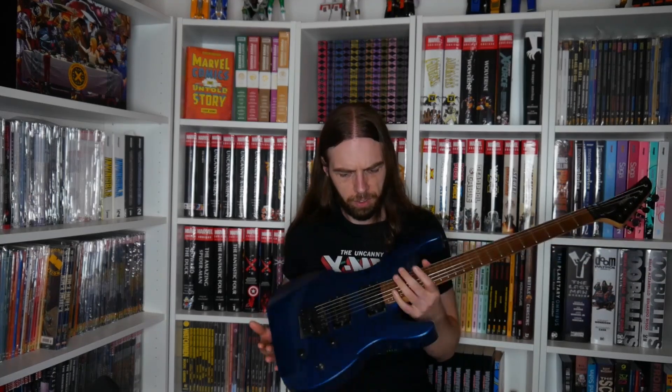My second 6-string electric is a PV Vandenberg, made in Japan or Korea — not the US. It's stock and I originally wanted to use it with Burden of Grief, since they play 6-string in Standard C. But I found out I highly prefer 7-strings, so I made a workaround and used 7-strings with Burden as well. So this one doesn't get any playtime recently — I actually want to sell it, so if you want it you can buy it from me. I really like the form and the color, I just don't use it.